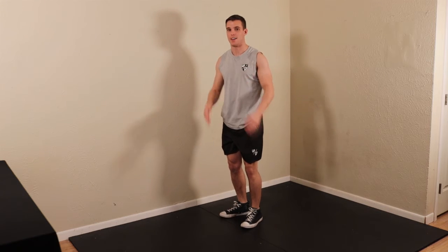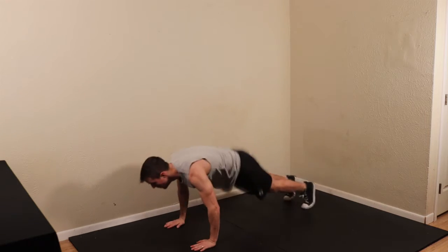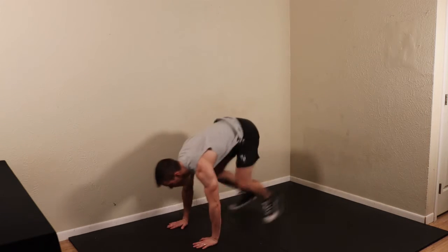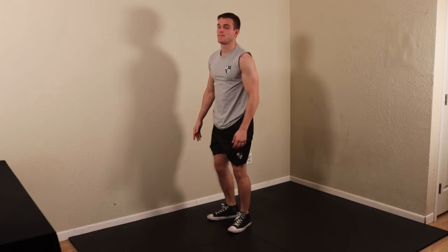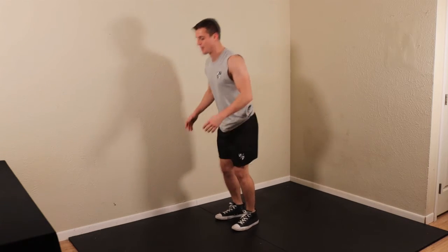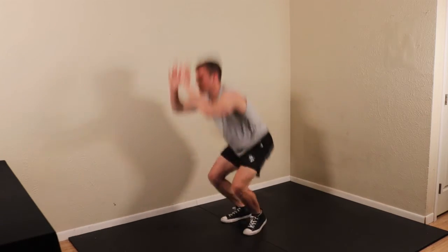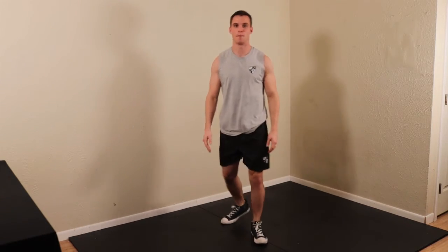Or we can even take out the jump for people who are super new to it — just come up. And that is some modifications to the burpee. But again, the full burpee looks like this: push it up, pull it up — that is the burpee.